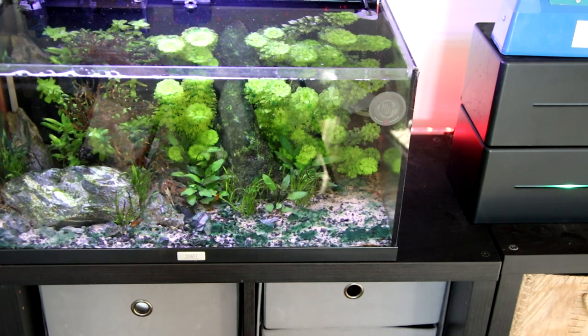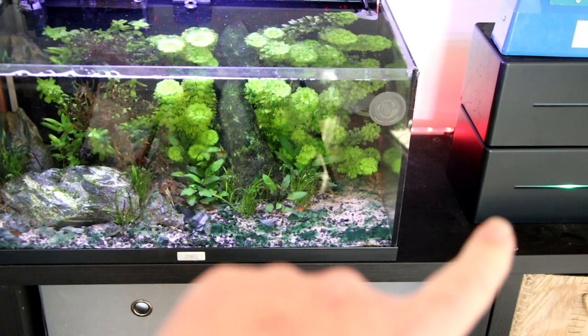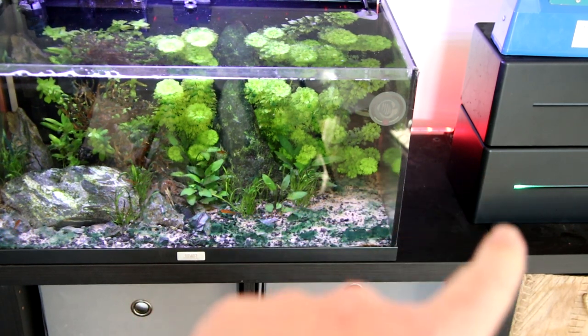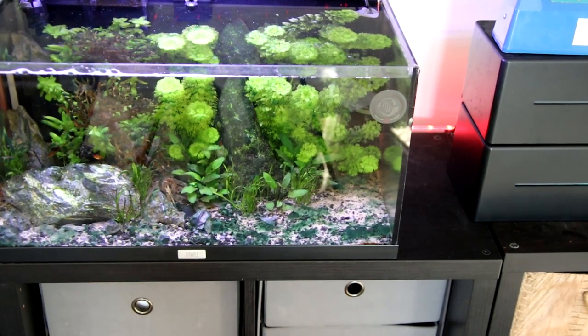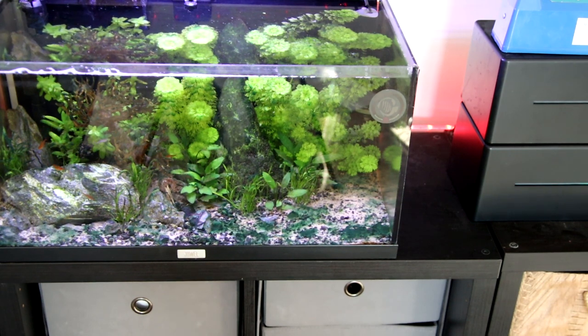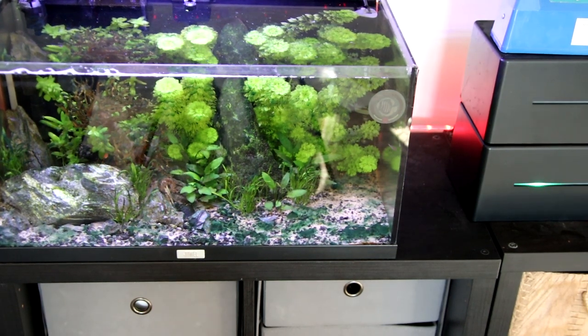I think there are a few things causing this particular problem. One of them is that thing — my Felix Smart — which is not being very smart at the moment. It keeps resetting and breaking, leaving the lights on constantly. So there has been an overuse of light on this aquarium, but I also think there's quite a high level of phosphates in the water as well. And I haven't been doing as many water changes on this tank as I should. It just needs addressing — it's unsightly, it's ugly.